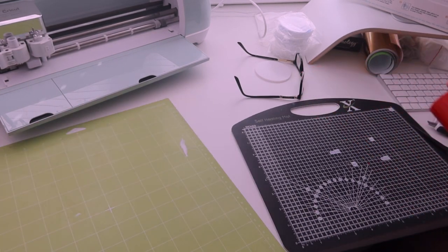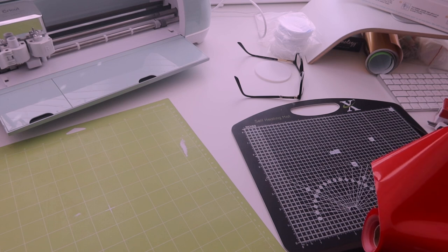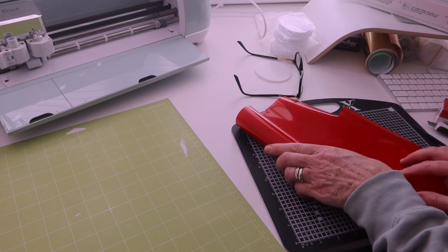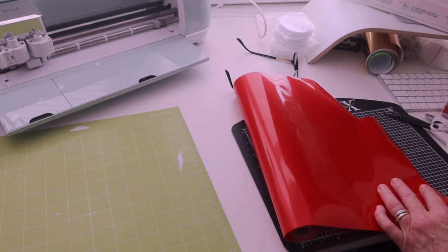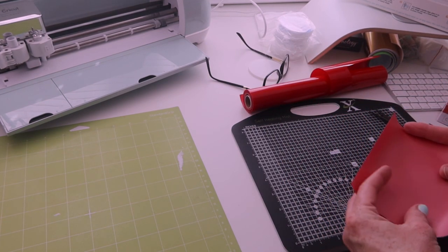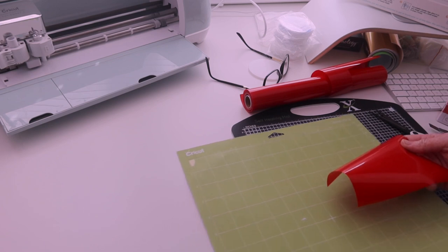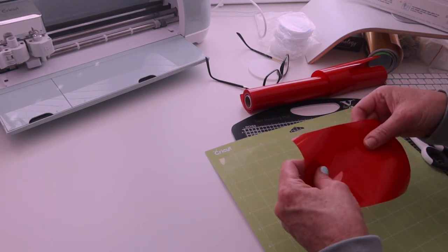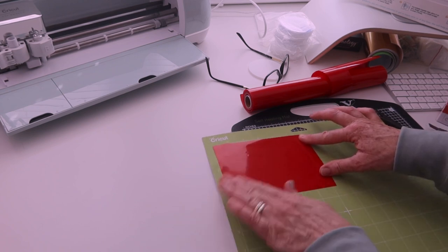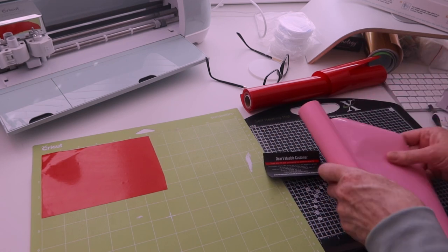We've got a piece that's approximately 14 to 15 cm wide by about 8 to 9 cm. So we'll go 9 cm just to be on the safe side. We're going to cut down here. This is the side that's going to peel off, so we want to put it that side down. It's going to go here on my mat. Then I want to get some of the pink — a piece about 8 cm by 13.